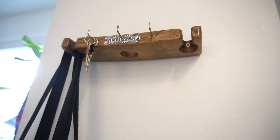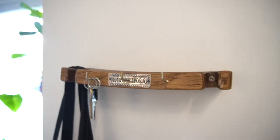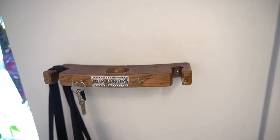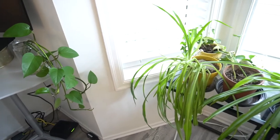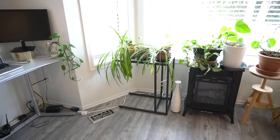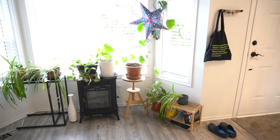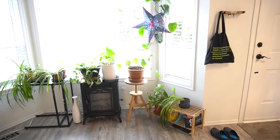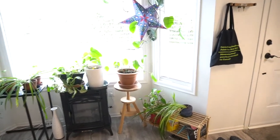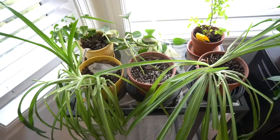If you have any kind of leftover piece of wood you can totally use that to create a really awesome shelf. Now, something I wanted to share about our plants is that we paid next to nothing for all of them, because we actually just propagated our own. My parents have a few plants at their house which are really easy to propagate, so all of the plants you see here are pretty much just cuttings or propagations of existing plants.